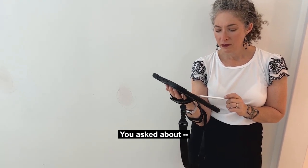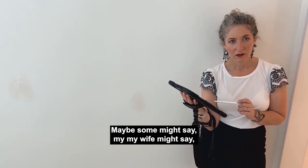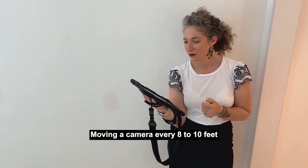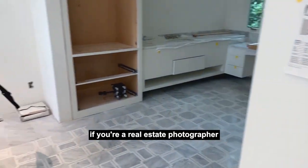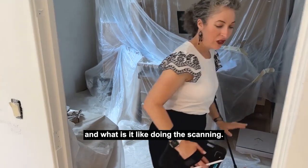You asked why somebody would watch these videos. Some might say — my wife might say — this is as dull as dishwater, like moving a camera every eight to ten feet and repeat. But if you're thinking about buying a Matterport, if you're a real estate photographer thinking about adding Matterport, probably what you want to know is about the workflow and what it's like doing the scanning.